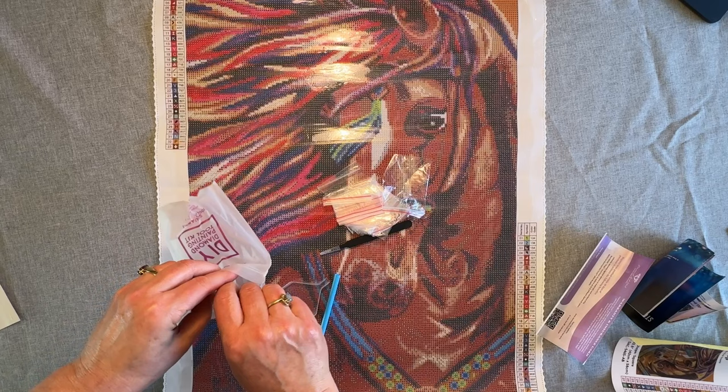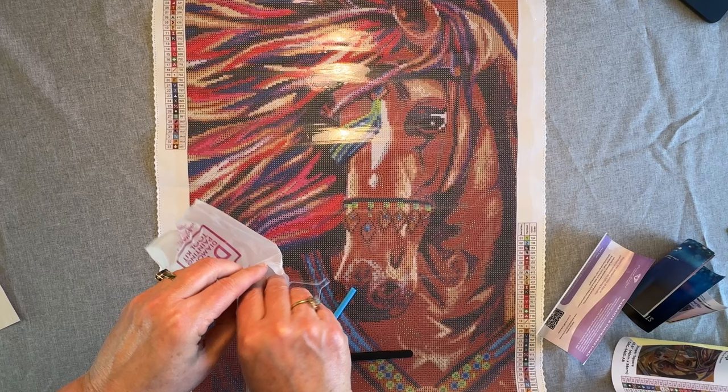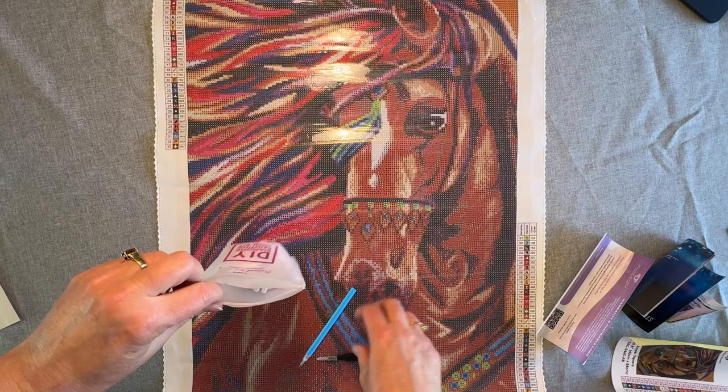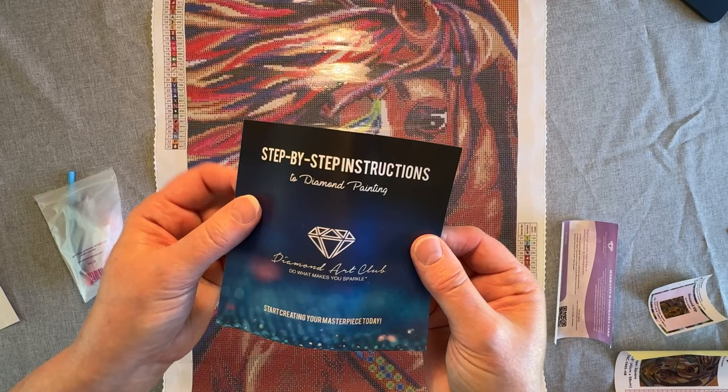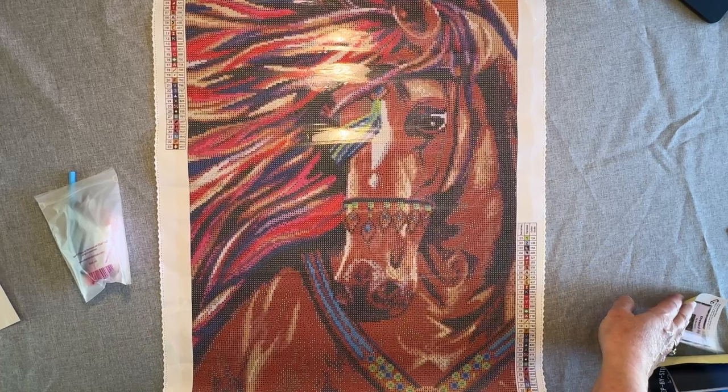I'm going to put this all back in and get all those bags in there. Some people like to paint with baggies — do you like to paint with baggies? I usually like to kit up either in the little suitcases or I like to kit up in Elizabeth Ward — I like those a lot. Diamond Art Club also has your instructions, which is wonderful. It has a warranty if you buy direct from them, or if you buy from another store you need to register it. Don't forget about that.